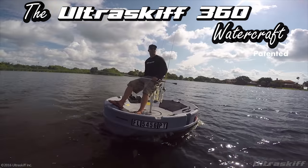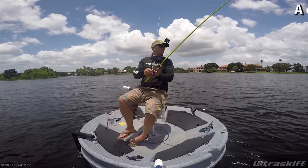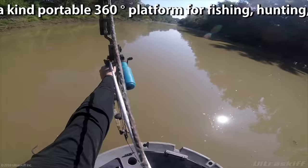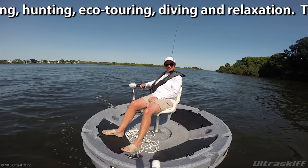The Ultra Skiff 360 Watercraft — a one-of-a-kind, portable, 360-degree platform for fishing, hunting, eco-touring, diving, and relaxation.